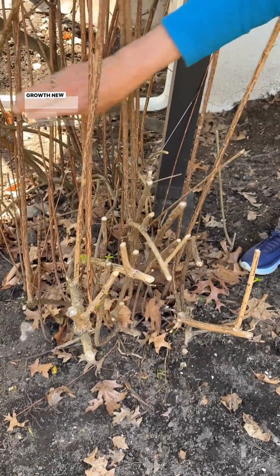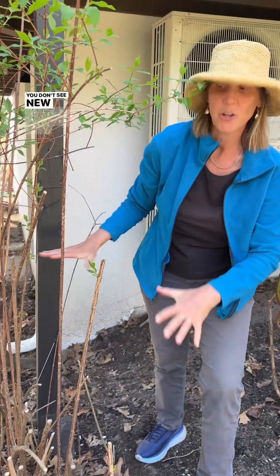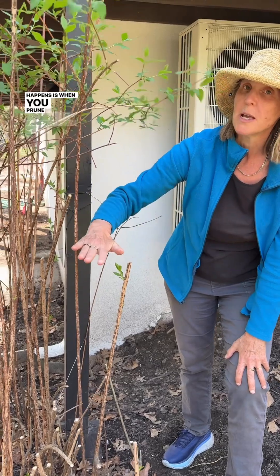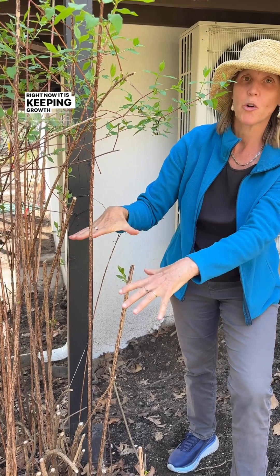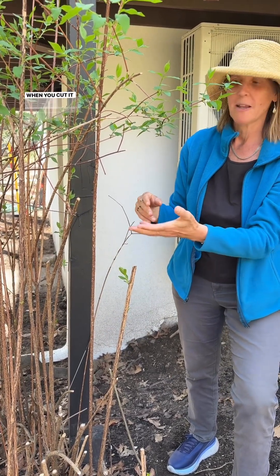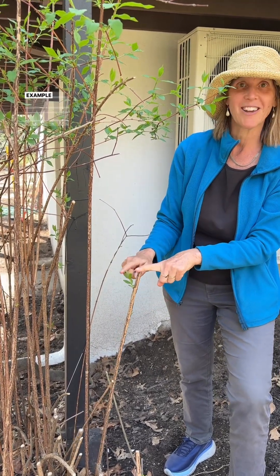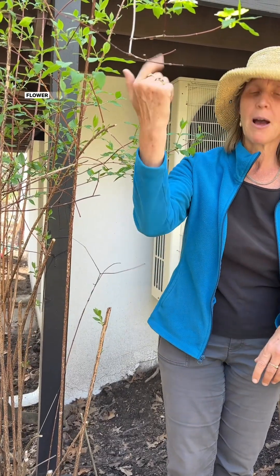Even if you don't see new growth down here, what a lot of times happens is when you prune, there's a hormone that's released that right now is keeping growth from going all on these stems. When you cut it, the plant says 'oh no, we need more growth,' so you will get more growth. This is a great example. I would go ahead and take like 50% off — let it flower first.